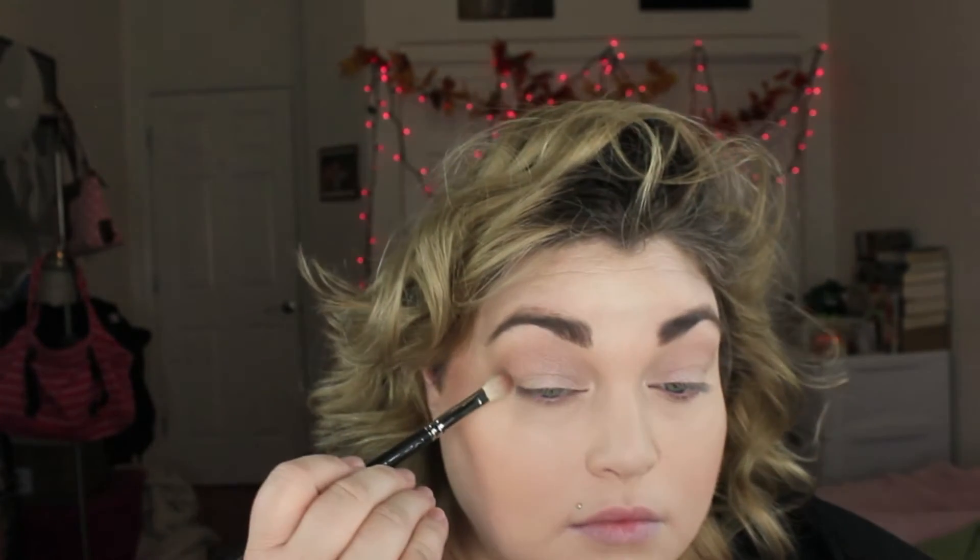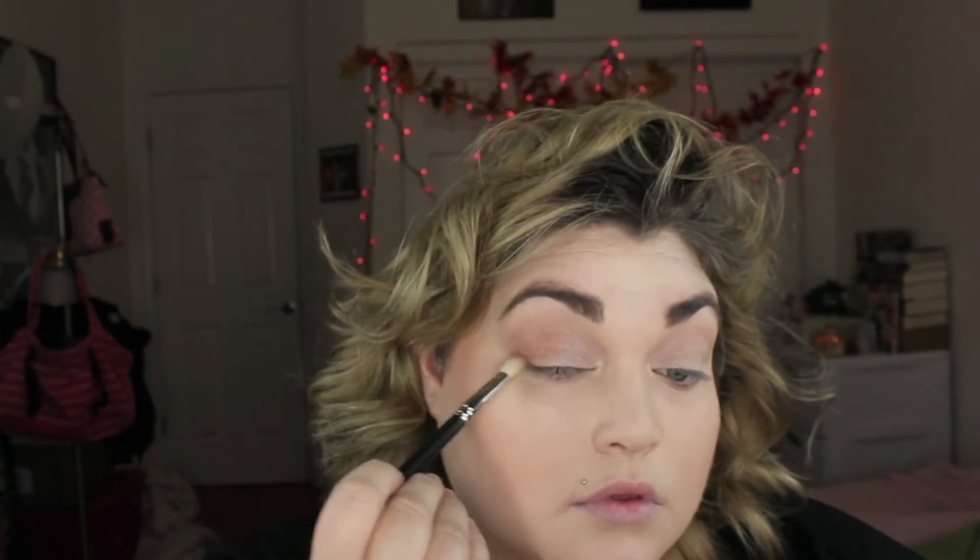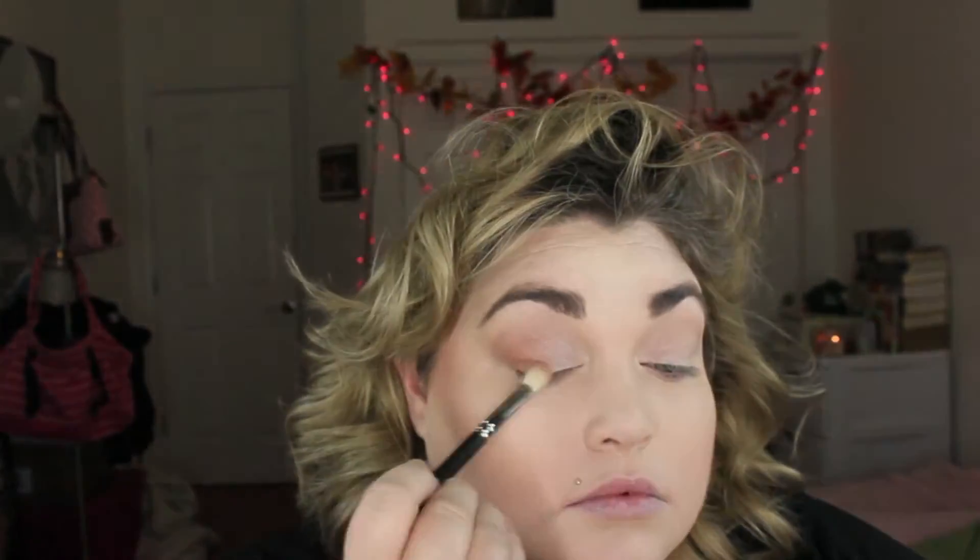I'm going back in with those shadows using a MAC 217 brush. Next I'm taking that same brush to pick up Makeup Geek's Coco Bear — it's a beautiful red-brown shade that's going to warm up the cool tone of the Rockstar and Cinderella on the lid. I'm placing this on the outer third of the eyelid, the outer V, packing and buffing it in to create depth and intensity. Then I'm taking Rockstar and putting it into my tear duct area with a small Real Techniques brush.